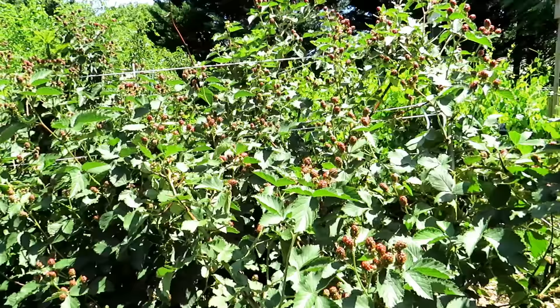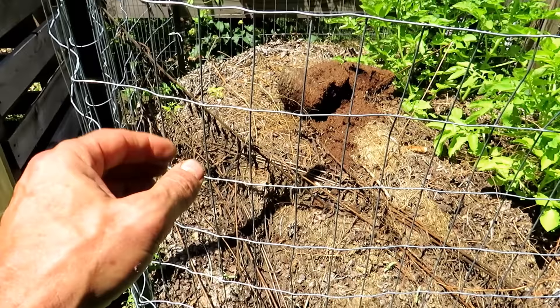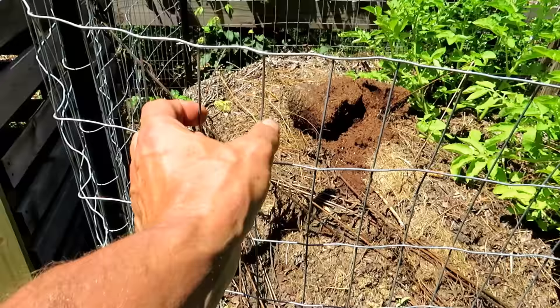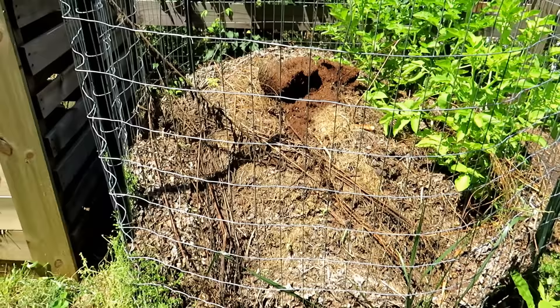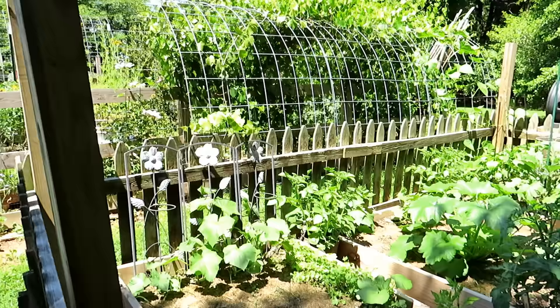This is the same fencing I built a trellis out of. These rectangles are a little bit small — I can't get my whole hand through — but good enough. If a cucumber is sitting in there you have to make sure you pop it out because it will expand and the bars will cut into it. This is a really functional size of fencing you can use for different things. Those are potatoes growing in there.